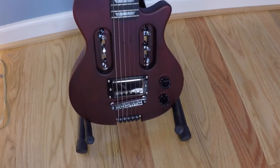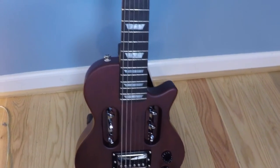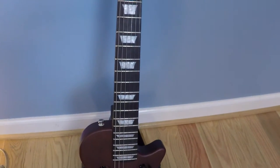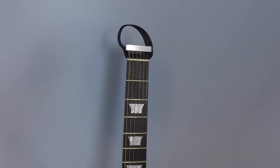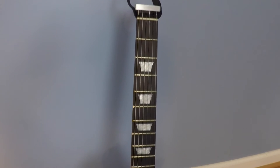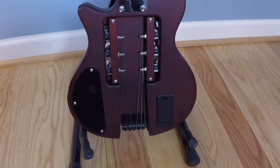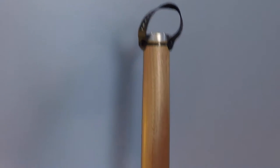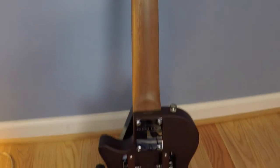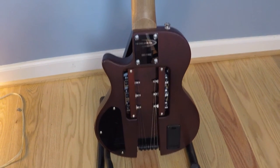I've had my Traveler Guitar EG-1S Red V2 electric travel guitar for about three months now. I want to show you the whole guitar and then go over all of the features in detail. If you're familiar with guitars, you might already have spotted a few differences from a more typical guitar. I'll point out those differences and explain why they make this a guitar you can travel with.